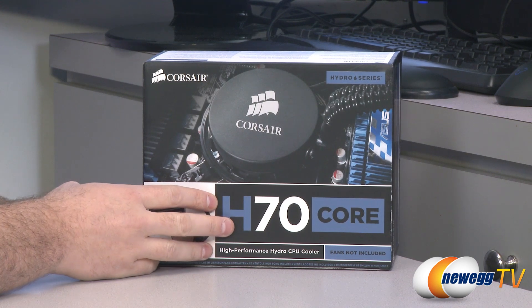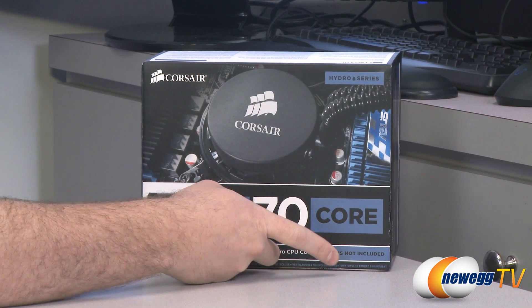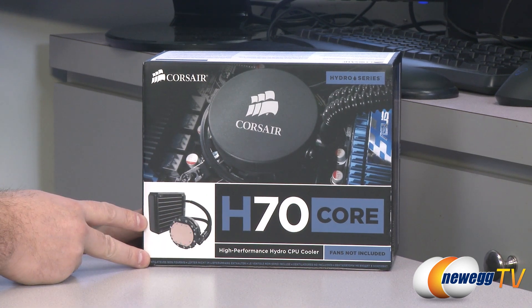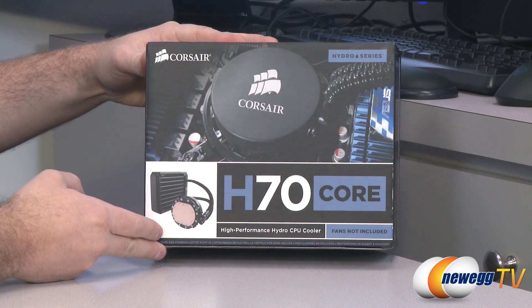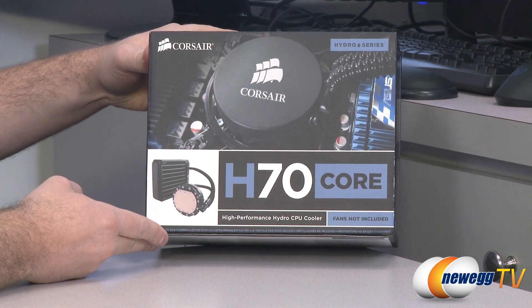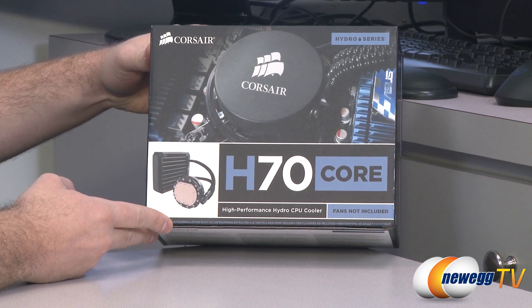The idea here is to give you the capabilities of the H70 CPU cooler but also give you the option to use your own fan, so you can choose a high-end fan with really quiet or variable RPMs and that sort of thing, giving you a little bit more flexibility.